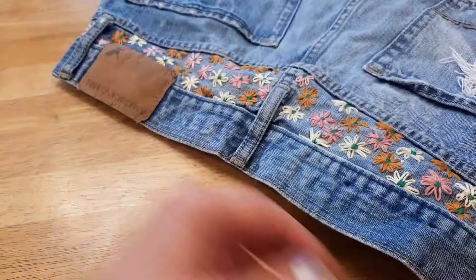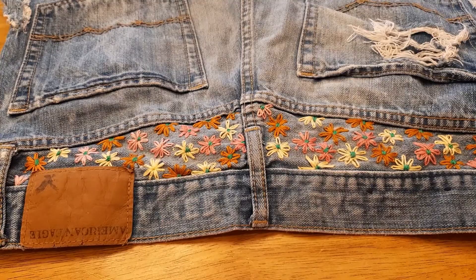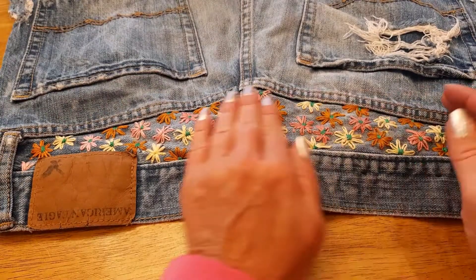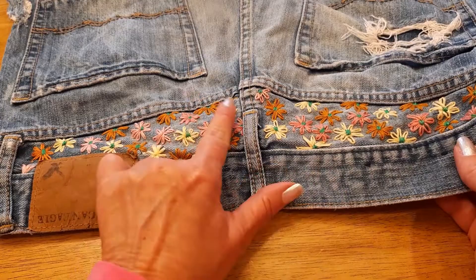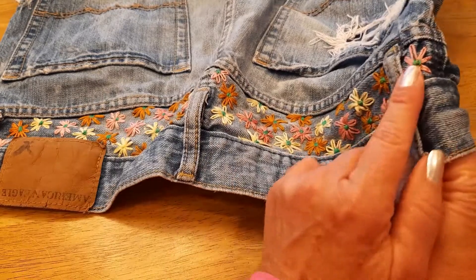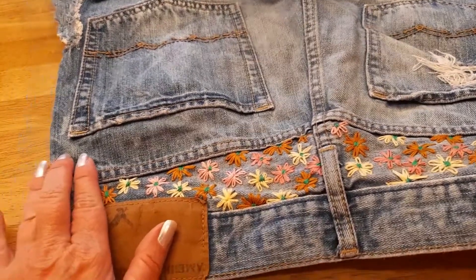So I just showed you how to do the petals, but now we need to do the little green centers. I did this a bit out of order just to show you — I actually do all the petals first, the caramel, yellow, and pink. Then when I'm all done with the petals, I go back and start at the very end with the green and make the centers. I'll show you how I make those.